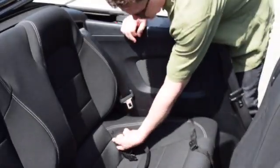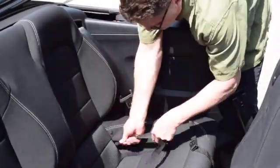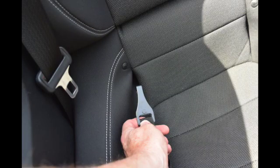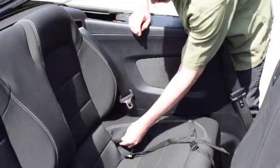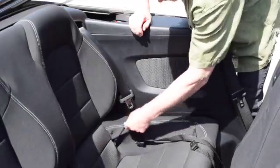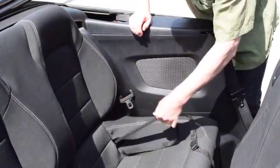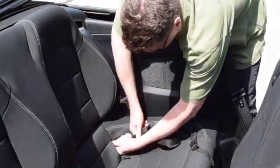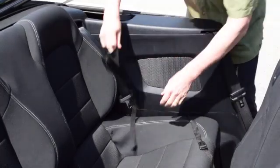The second strap is what we call a snap hook, and it can be attached either to the anchor system used for baby seats or to the side trim panel. This is an example of where it's attached to the anchor system and it locks into place. To undo it, you push up the tab, push it forward, and slide it out.